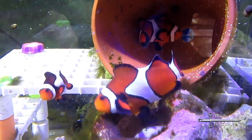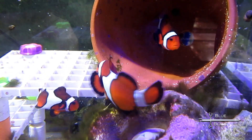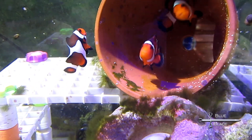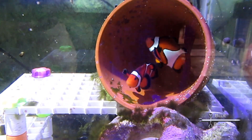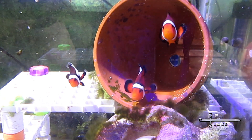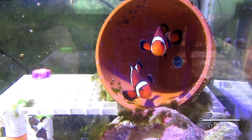Right around New Year's, they produced a new clutch. Now, this footage isn't that clutch — this is one right afterwards. They were laying eggs in the pot, but I removed the pot to hatch the eggs and didn't get any footage of that. So this one was on the rock, but the eggs look the same. As the eggs get ready to hatch, you can see the little eyes showing. On about the eighth day, I moved the flower pot to the hatch tank, added a bubbler, and then made it dark.